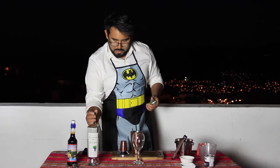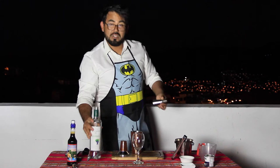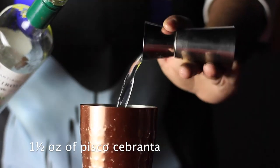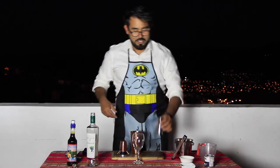So here we go. I need one ounce and a half of pisco — I'm using quebranta this time. I would use acholado, honestly, but I don't have it now. After you try this recipe, if you want to make it a bit stronger you can use two ounces, or a bit softer, you can use only one.